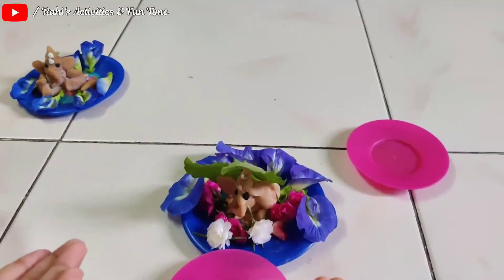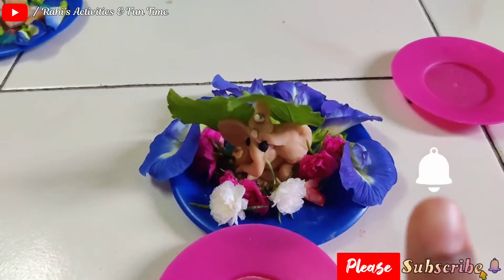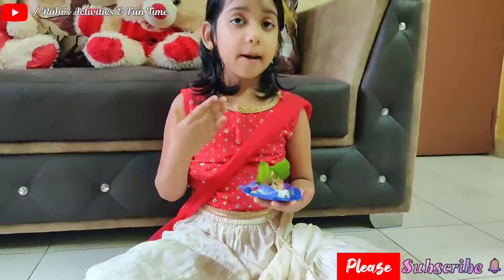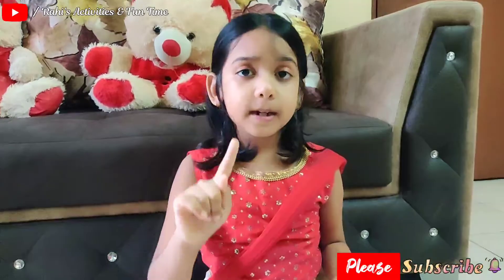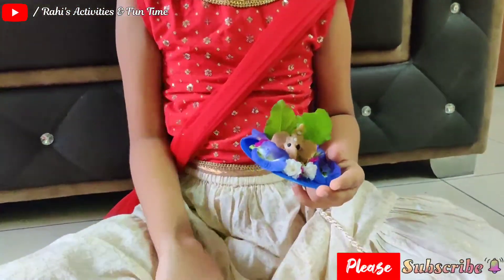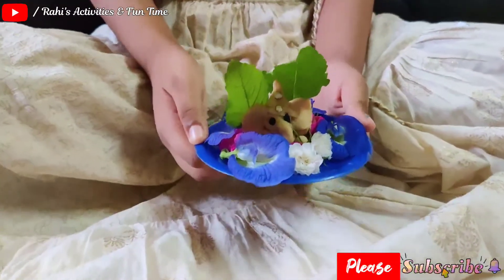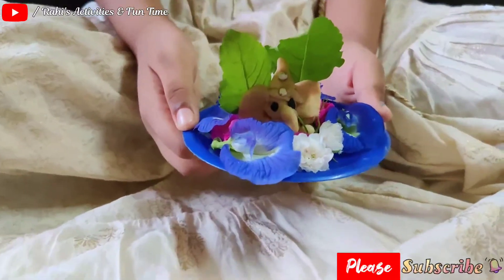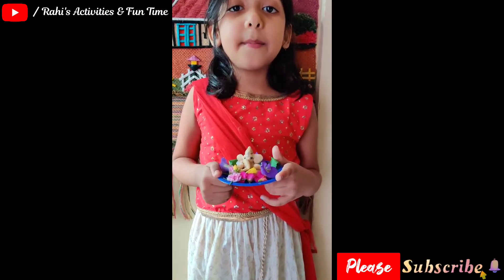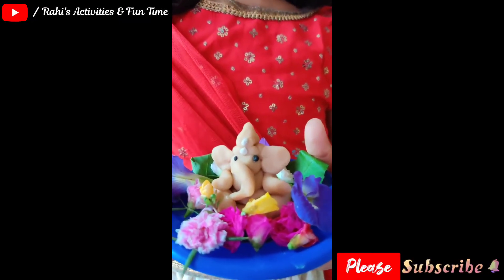Friends, how do you like this video? Please subscribe to my channel and please hit the bell icon. Thank you, thank you. Please like this video and please don't forget to comment. Thank you for watching. Ganpati Bappa Moriya, Mangal Murthy Moriya. Bye bye bye!